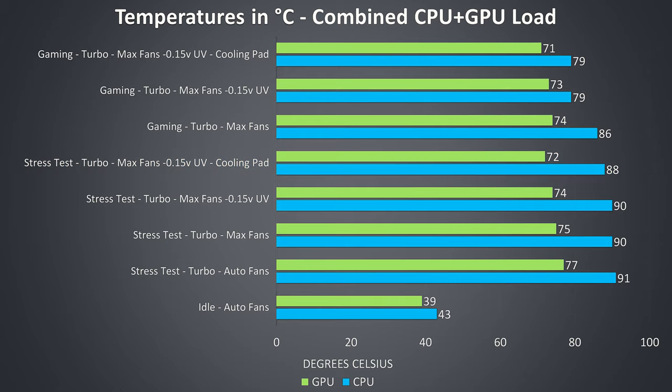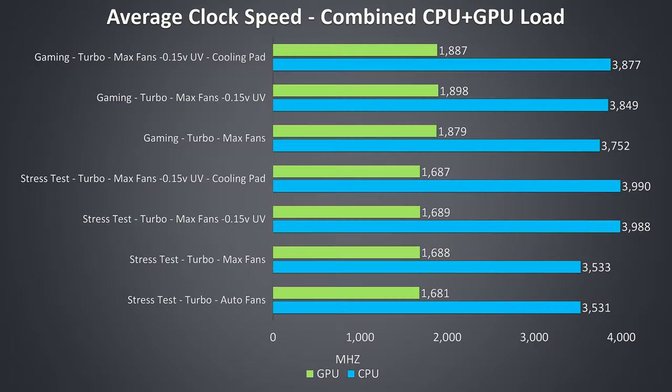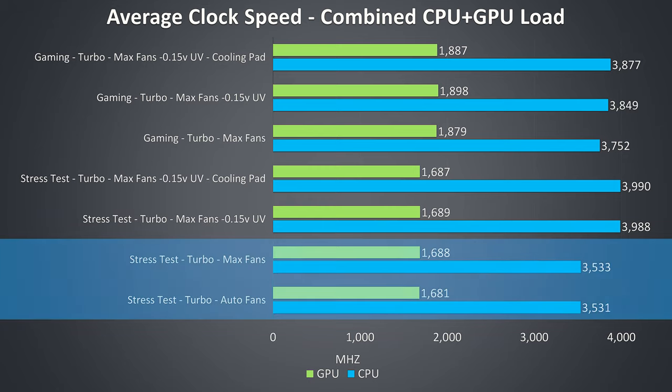Similar results with the gaming tests, though in this particular game thermal throttling wasn't being reached. These are the average clock speeds for the same tests just shown — the main limit with the stress tests running was the power limitation to 45 watts, meaning no change in the stress test by boosting fan speed.